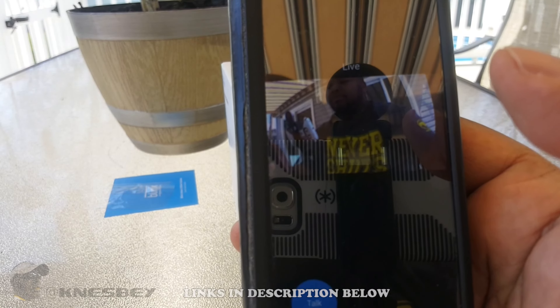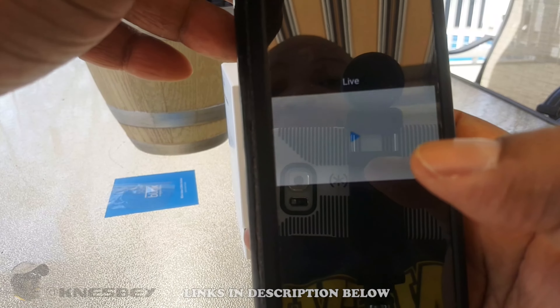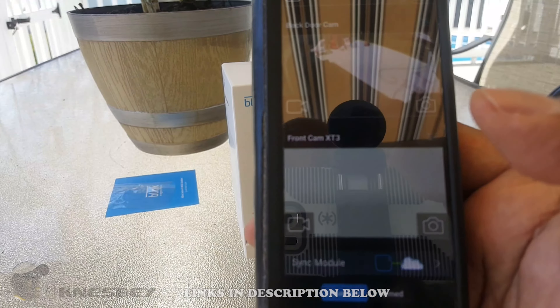I'm Nez, and that's been the review of the Blink Outdoor — or the XT3 — add-on cam. I'll put the links for this in the description down below where you can get it. Check out the video at the end to see the video quality, and make sure you like this video, subscribe, and come back because I'm going to do some comparison videos between this camera, the XT1, and the XT2.